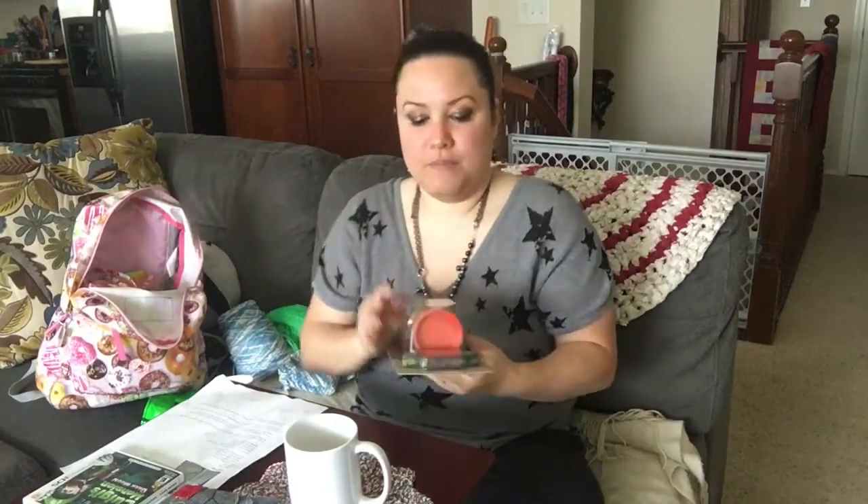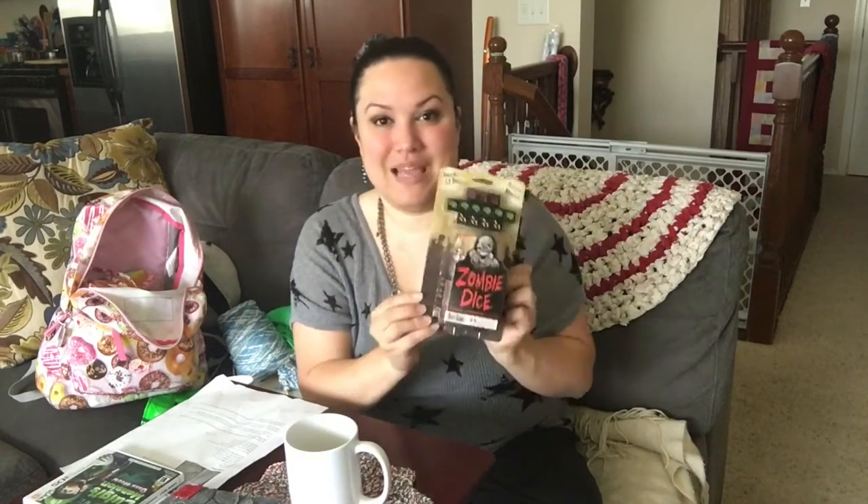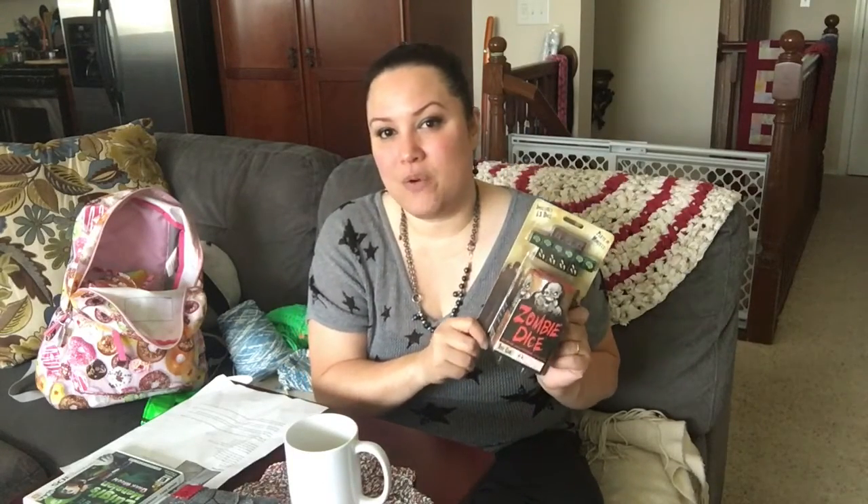I also got a board game called Zombie Dice — just in time for Halloween coming up. My husband is coming home from deployment in just a few weeks, just in time for Halloween, and we've got several board games we ordered. This one is going to be super fun — it's about a half-hour long game and I'm really looking forward to playing it.